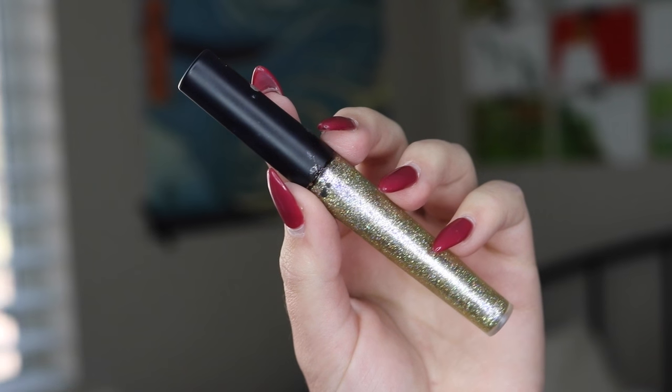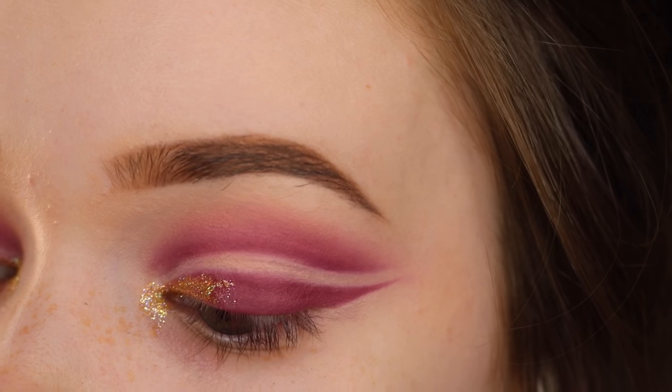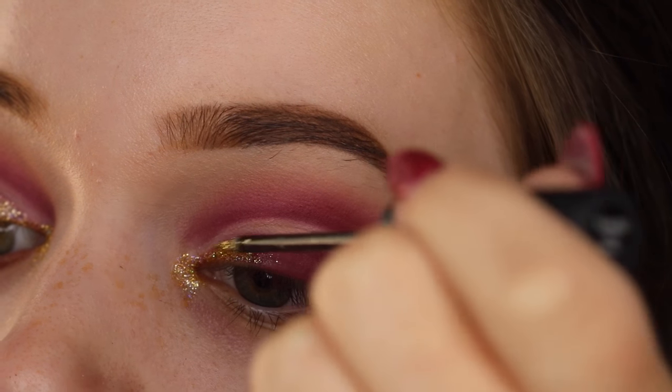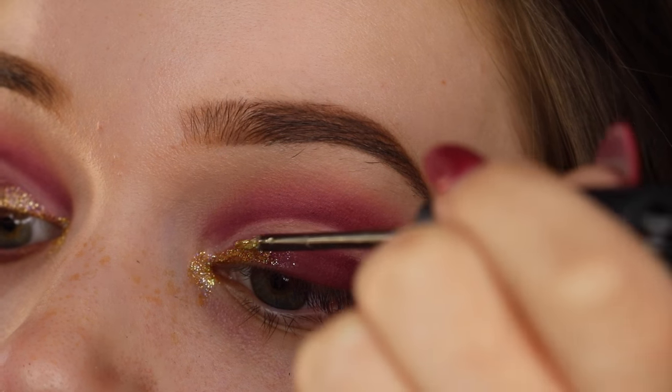Now I'm going in with this gold glitter eyeliner. I'm putting it in my inner corner and then starting to build it up along my lid, going about halfway across and using a lighter hand toward the end so that it creates more of a gradient effect.